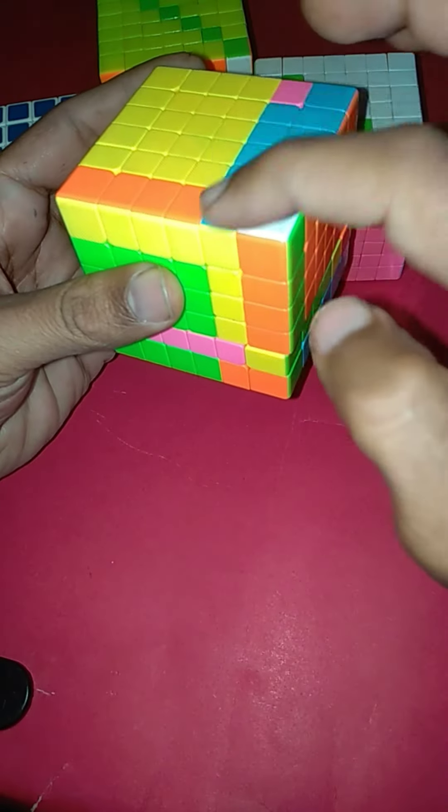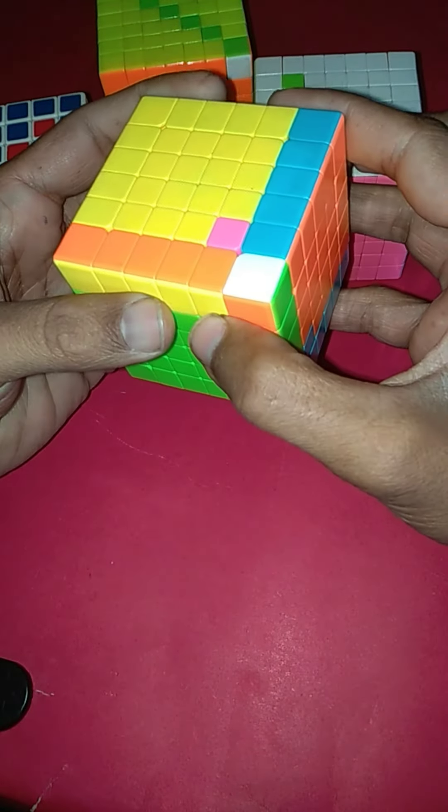Now we will bring this layer back — rotating it to the right side — and also we will bring this layer back. We can see we have flipped one piece. Similarly, we will apply the same pattern with the third layer.